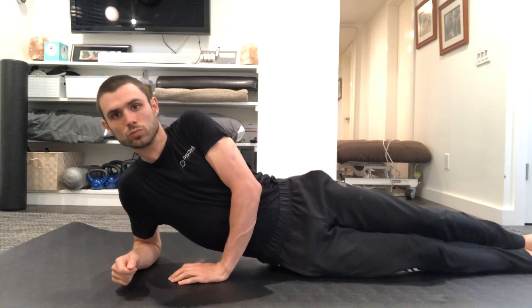If your shoulder is still bothering you and you just can't do side planks because your shoulder hurts, you can bring your hand like so and you can lift your leg straight up.